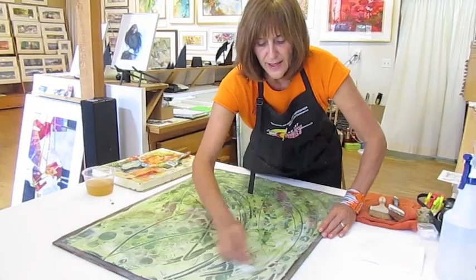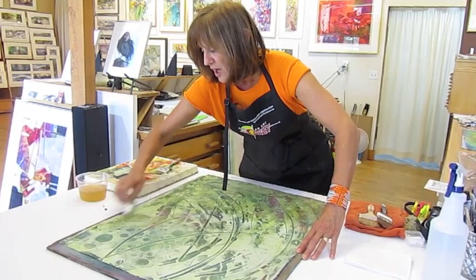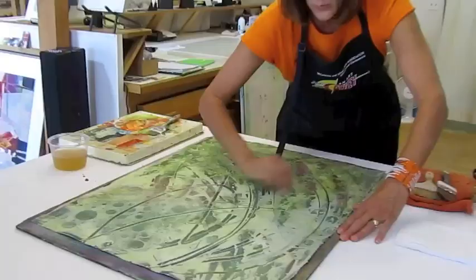I have changed the color of this start underneath by adding a layer of transparent green watercolor on top. And now I'm just going through and exposing a little bit more of the bottom layer, removing some of that green.